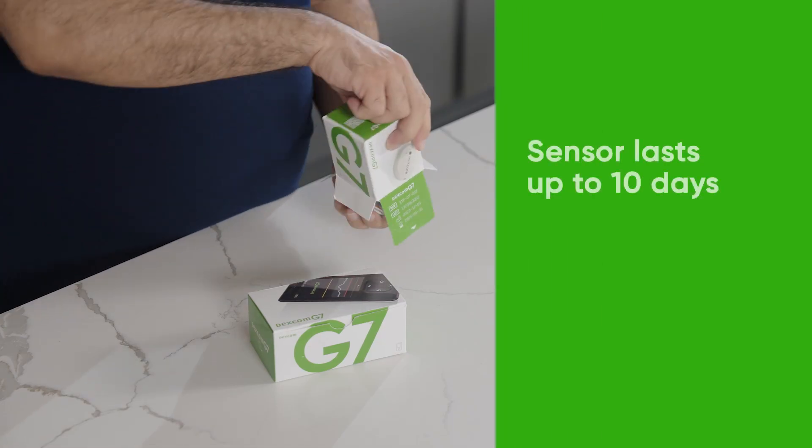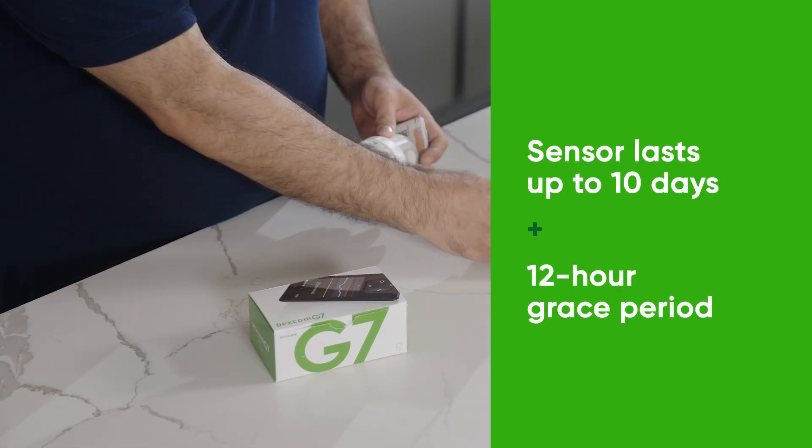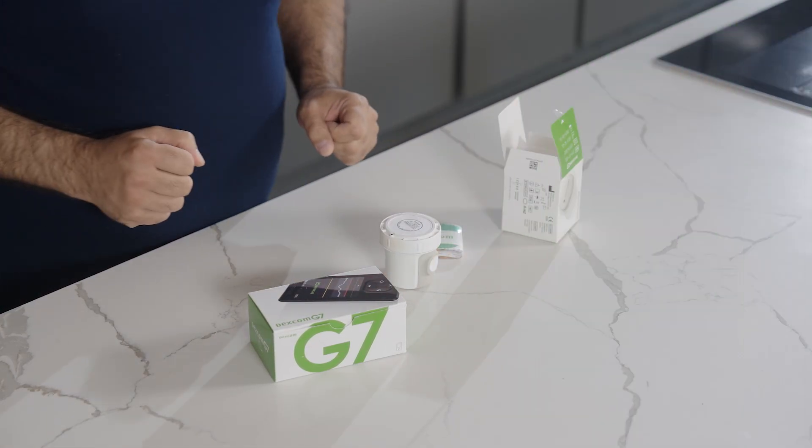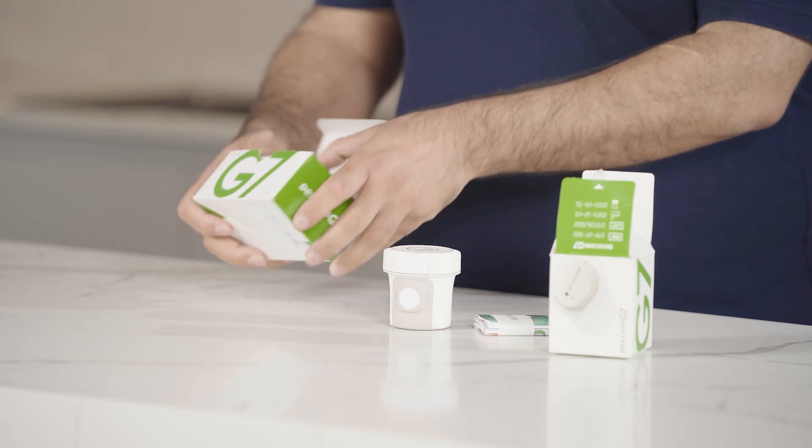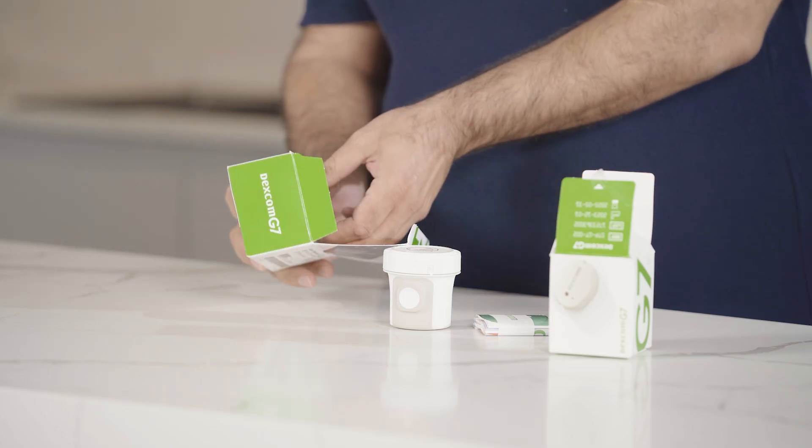The Dexcom G7 sensor box contains your applicator with built-in sensor, overpatch, and your instructions for use. Your Dexcom G7 receiver box contains your receiver,